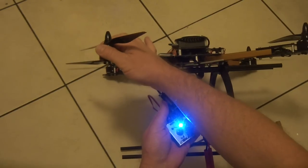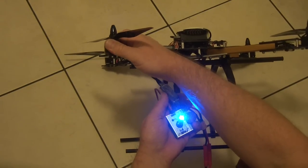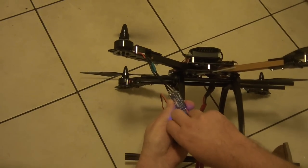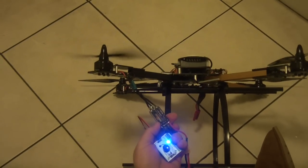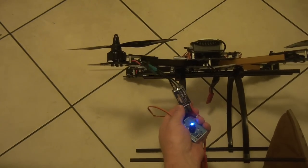The ESC is still cool. The motor has actually cooled down significantly — it was getting hot with the Afro ESC but with this one it's actually cooling down. So yeah, I think that's a pretty good demonstration of the difference between the two ESCs. Thanks for watching.